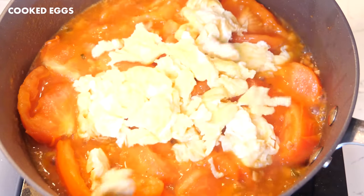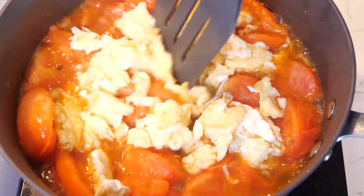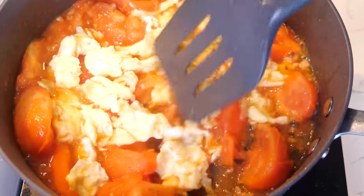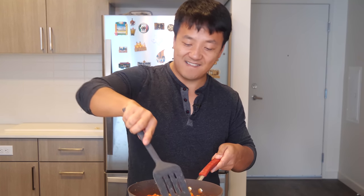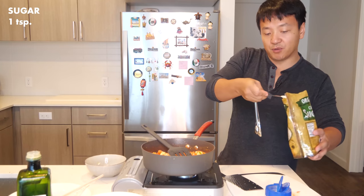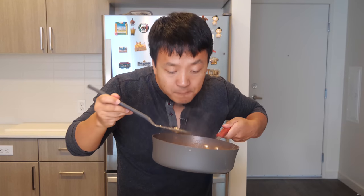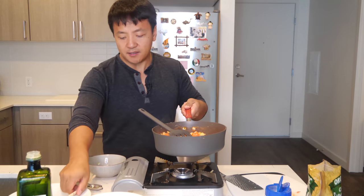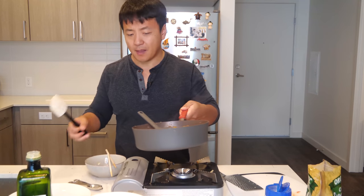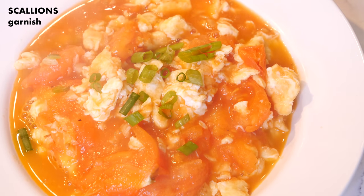Toss the eggs in. Break the egg up and just let it swim around in that great tomato juice. Add a teaspoon of sugar. Toss on your garnish and it's done.